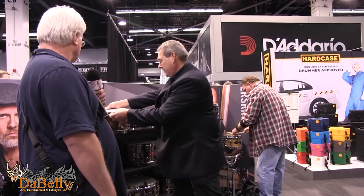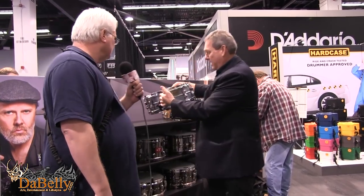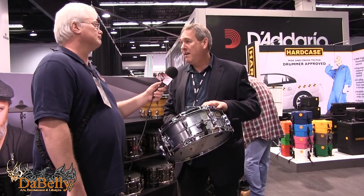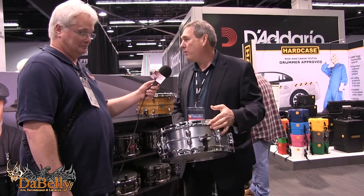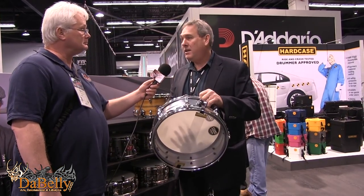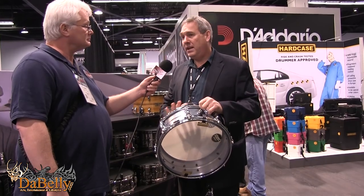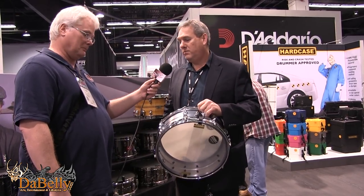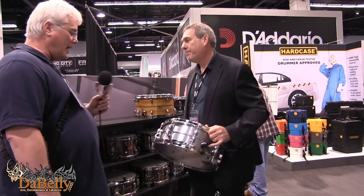Another beautiful drum — a metal shell edition. This is our classic dry aluminum snare drum, five and a half by 14. It's a great recording drum — not a lot of overtones, with a really nice tuning range. You can get it down and throaty, or tune it up for a nice crack. A real workhorse snare drum.